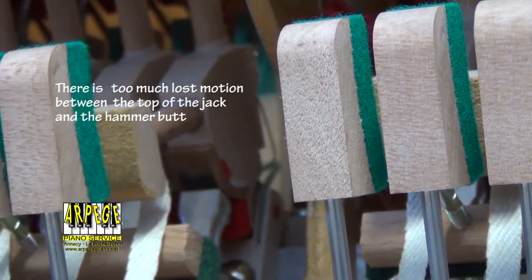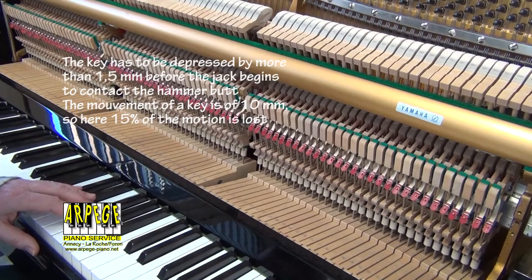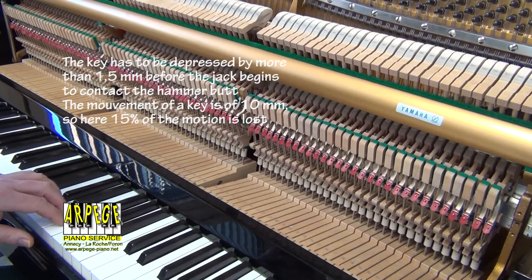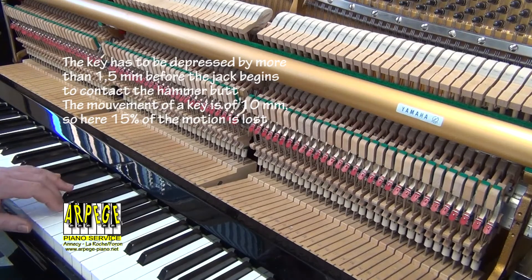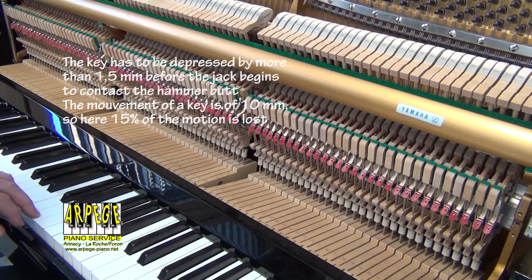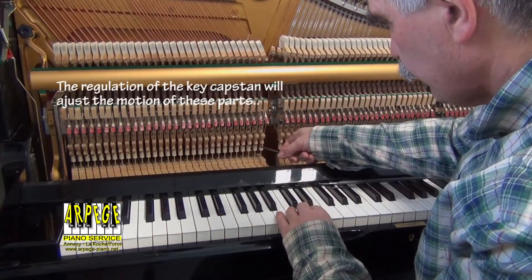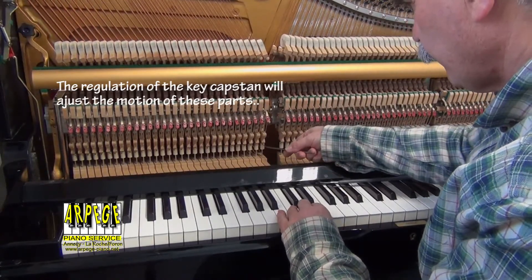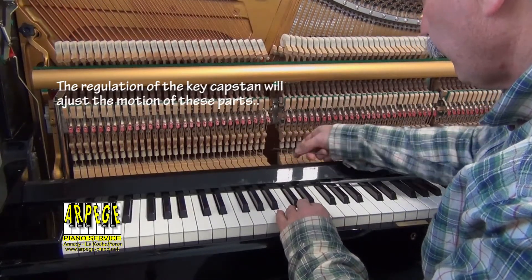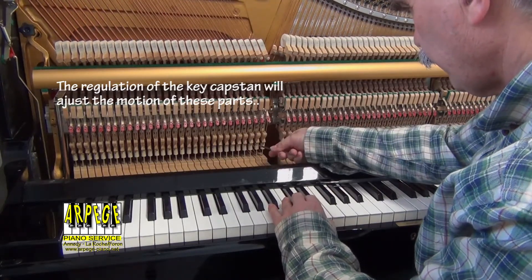80% of a piano consists of wood and felt. These hygroscopic materials behave like sponges — they adjust their humidity content based on the humidity in the surrounding air. They will expand with humidity and shrink under dry conditions.